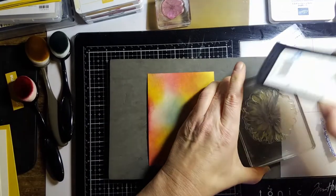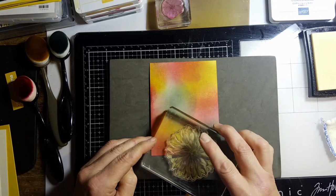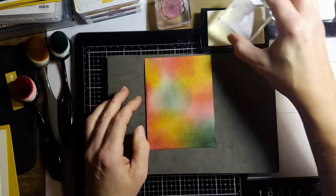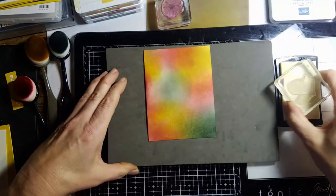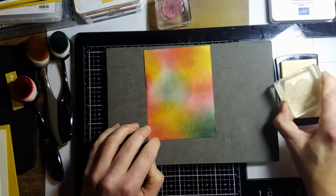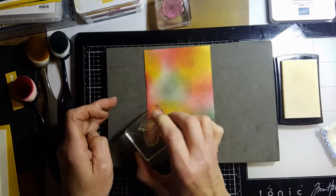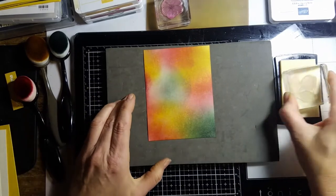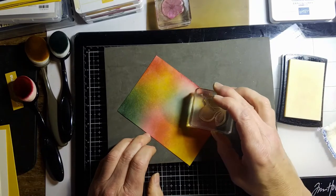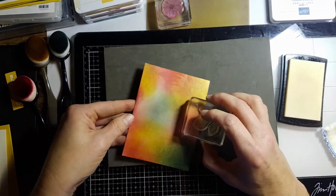Just wiping off that excess ink. I'll stamp one more flower here, kind of on the bottom. Then I'm filling in with my leaf stamp. I've got one here, maybe I'll go off this way. When you're stamping at home, if you look at an angle you can see your clear images, which really helps. I'll rotate this around and maybe do one more leaf up here. I think I've got everything stamped.